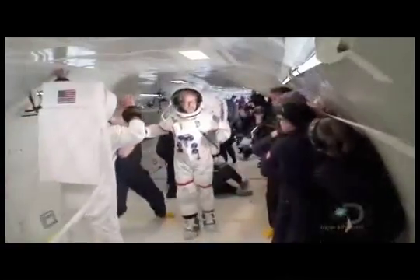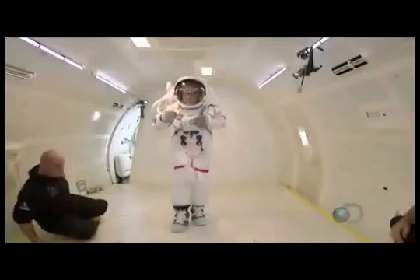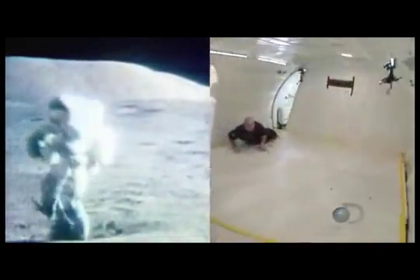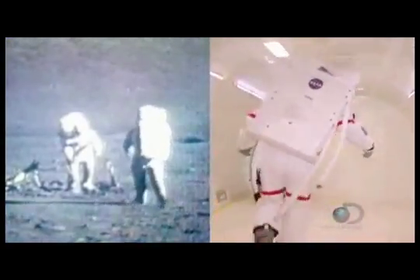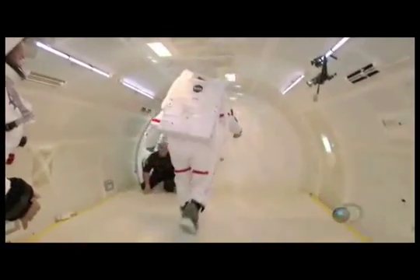Now that they have their bearings, testing begins. Adam copies the same run and skip as before, leaving out the jump due to height restrictions in the cabin. The movement felt totally natural as soon as he started. The skipping the astronauts did is a totally efficient way to move in that gravitational pull — he couldn't think of a better confirmation for the NASA footage than trying it himself. When Adam was walking or running he was experiencing the exact same thing Neil Armstrong would have on the moon — one-sixth Earth's gravity. Jamie notes that while Adam did a great job with the bungee cords and it looked convincing, being on the plane in microgravity and watching him is totally different.